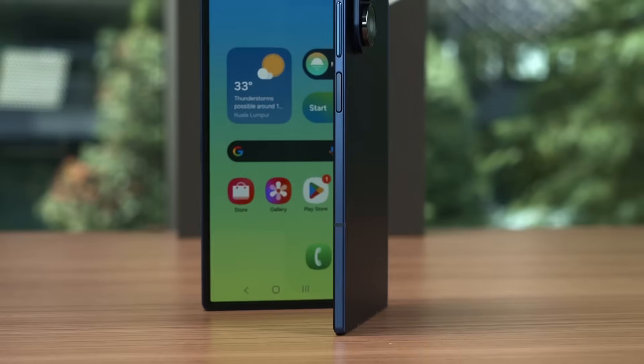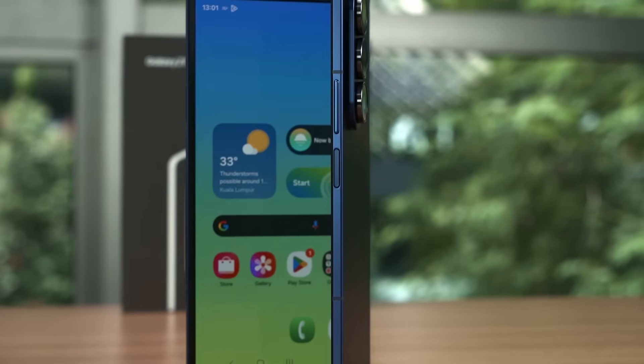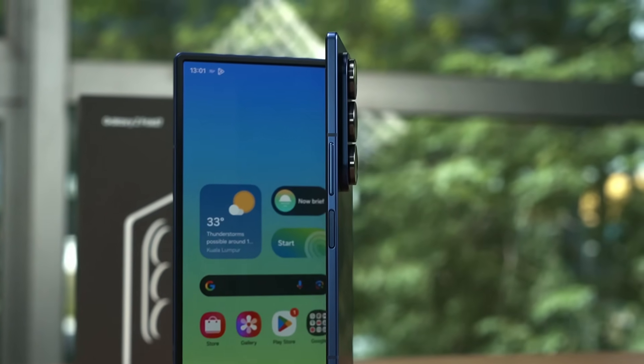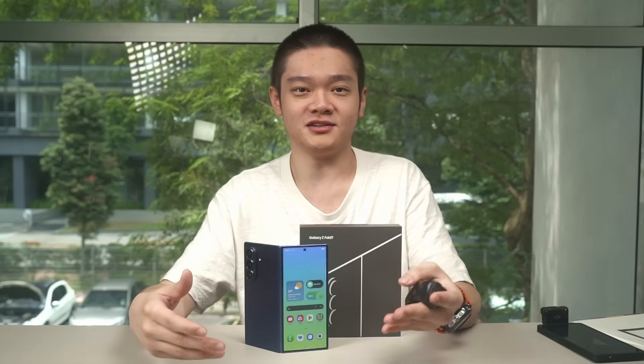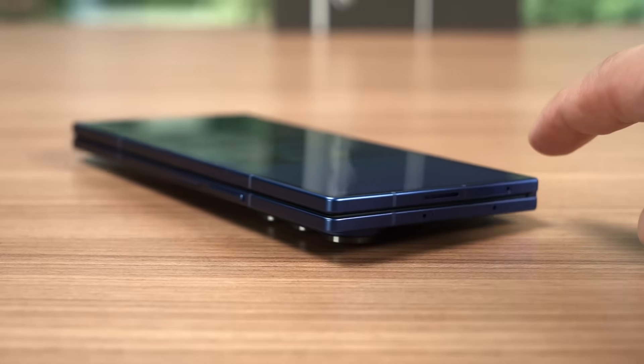The camera bump is as thick as the phone itself. Thinness comes at a price and the Z-height has to go somewhere, so we get this camera bump instead. At least it's parked at the side — I personally dislike those big circular designs at the back. But because of how the camera bump protrudes at the side, a rocking motion will happen and it's quite drastic.